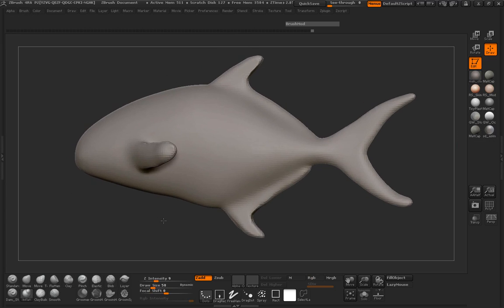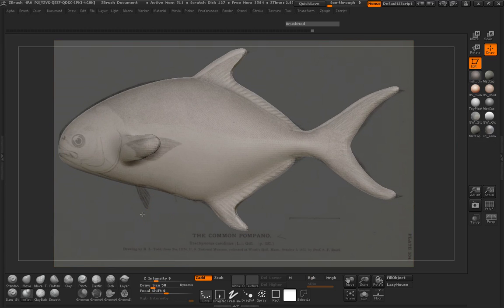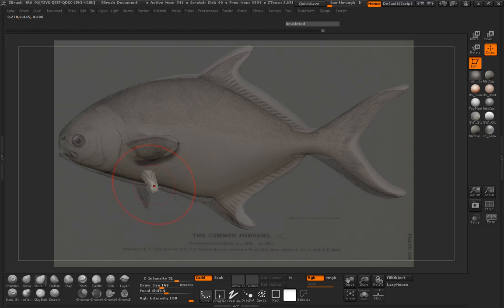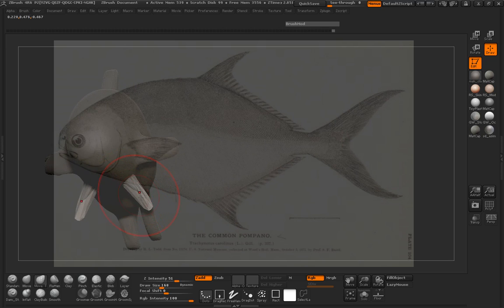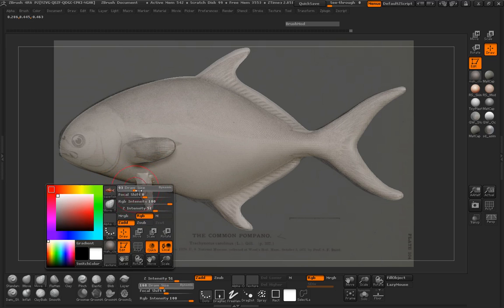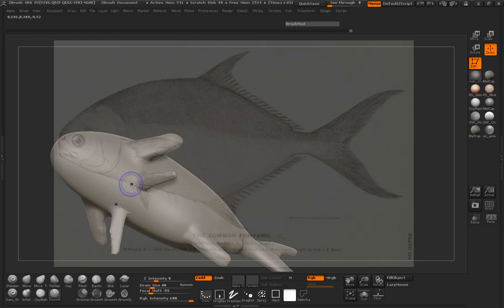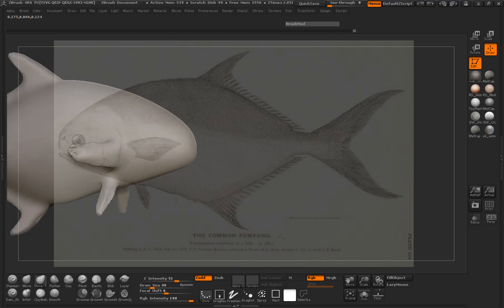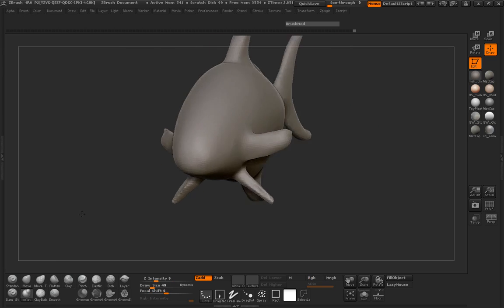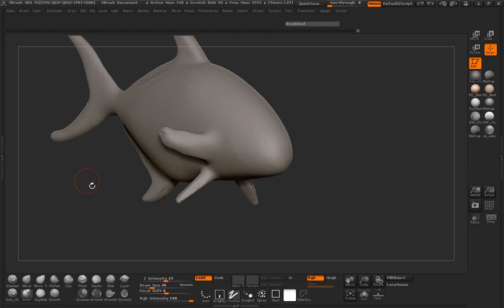Let's go ahead and bring back our image here, and we will pull out our fin here for the bottom. That was inflating — sorry about that. Let's go ahead and dynamesh that. Smooth back where it's connecting to the body. Let's go ahead and clean this mesh up a little bit. We might have to fatten up here on the side. Go ahead and dynamesh that.